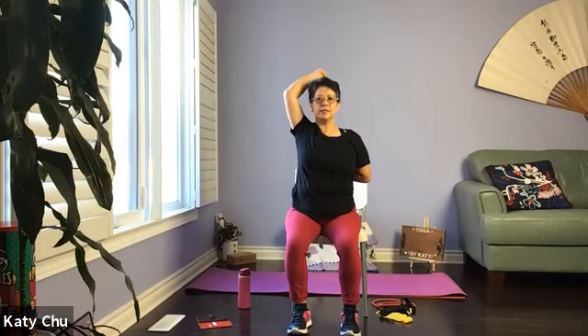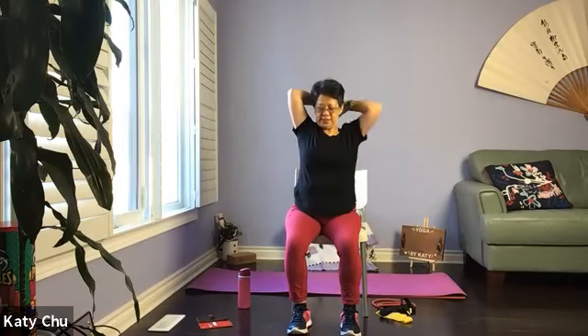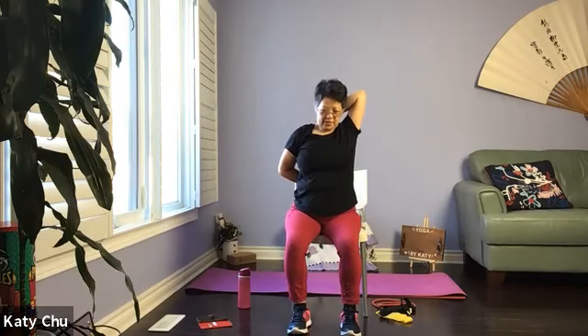Sitting up nice and tall, chin is away from the body, looking forward. Let's do another four, three, two, and one. Release, switching side. Wrap the back arm around your waist. The other arm, pull up.